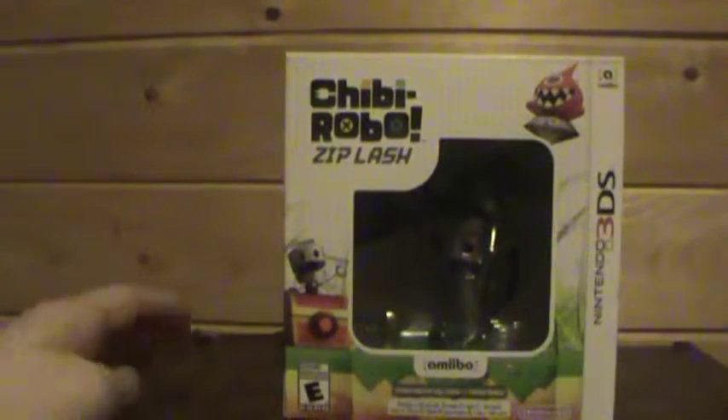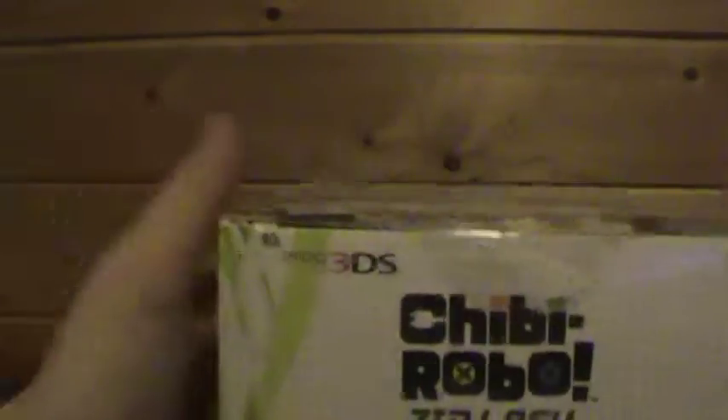Hey guys, Nintendo Gamer64 here, and today I was at Walmart and I bought this game.